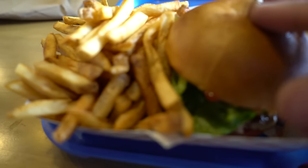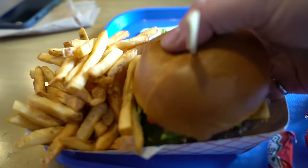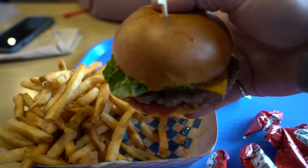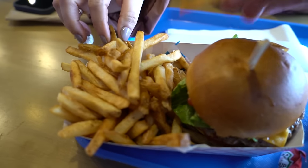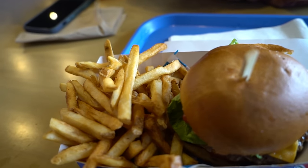Alright, so we got our burger and fries. The burger looks good, and so do the fries. Pretty damn good! What do you think? Yeah, yeah, you like it? The fries — I mean, naturally we've got to have a fry right away. Fries are good, fries are excellent!